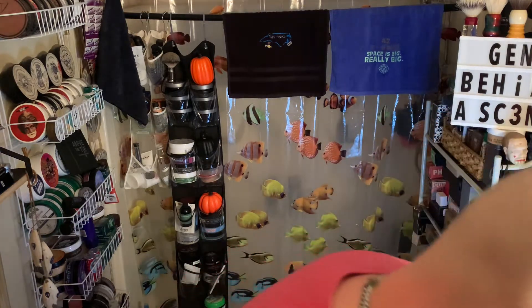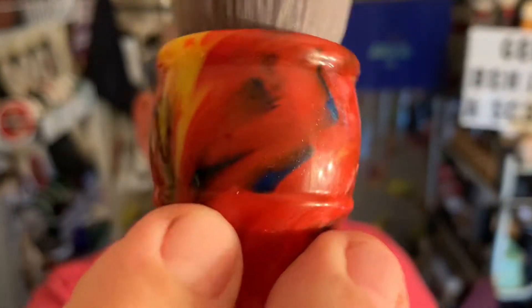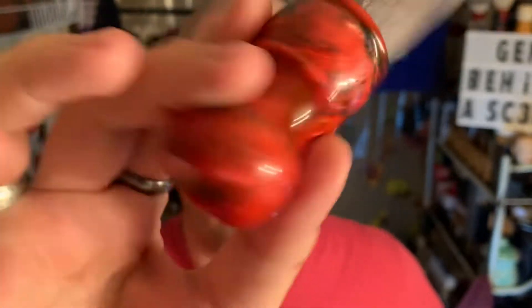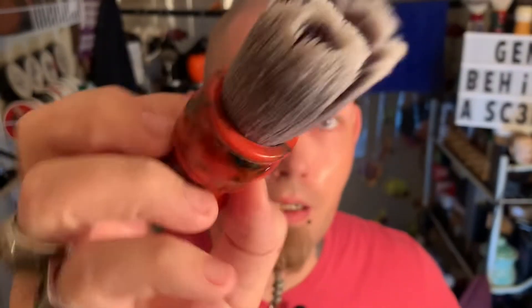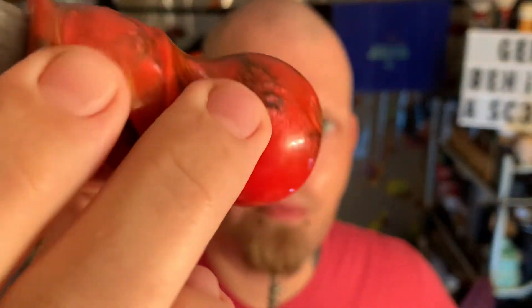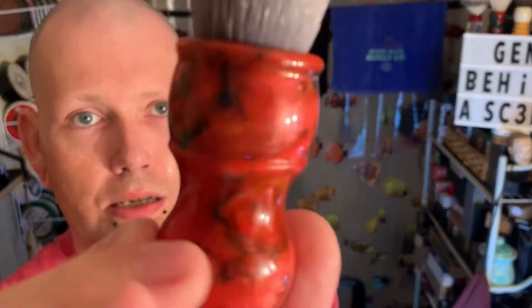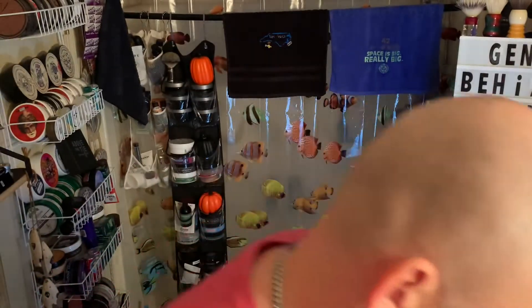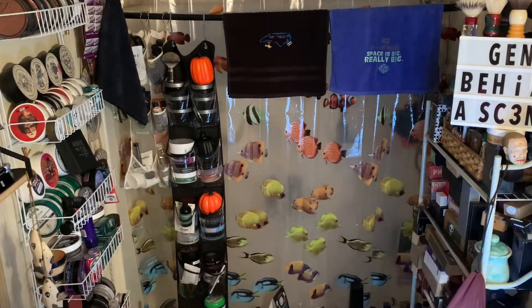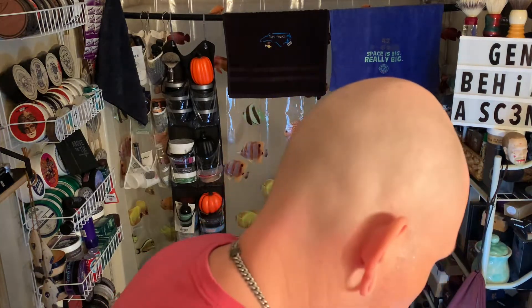The brush whipping up the soap this morning will be the AP Shave Co. I don't know what they call this handle, but it is the Silk Smoke Knot. It's a super soft, really well-made knot. I love this knot and I love how the yellow just fades out to nothing on that one side. It's a really cool, unique knot. Check them out on Etsy — that's where I got that one. I think it was 20 bucks shipped, something like that.